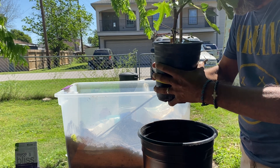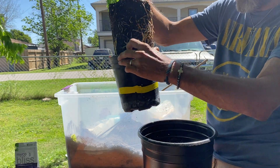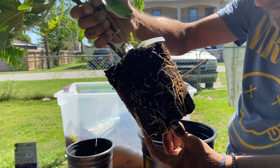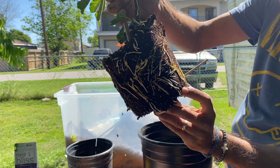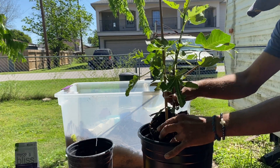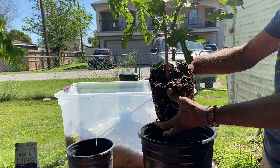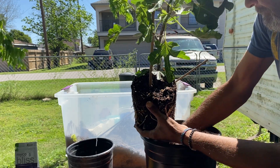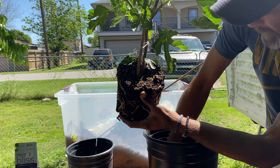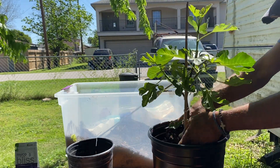Oh yeah, we got a lot of roots in here — I really should have taken this thing out sooner. Look at that! Could you think of anything better than a root system like that? Maybe, maybe not.